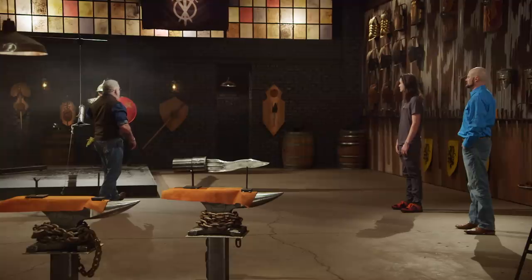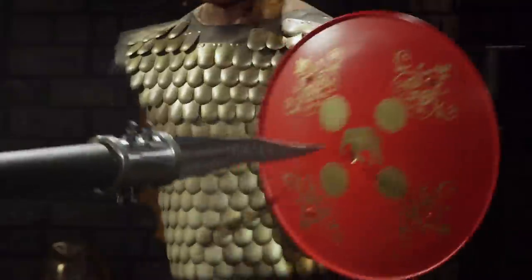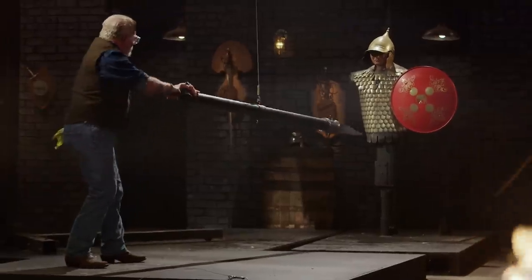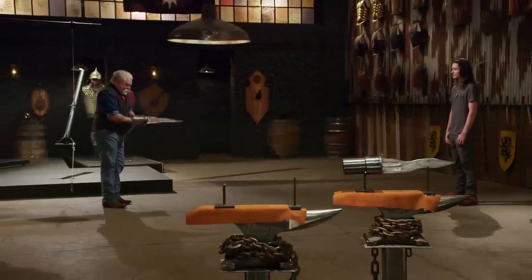Alright gentlemen, the strength test. We've mounted your elephant tusk swords on our battering ram and we will be attacking that armored soldier. Jayden, I really have to commend you on the artistry of this blade. The low layer pattern really pops. The connections here are all really beautifully done. For this test, that tip still has an edge. Everything is right and tight and true, and nothing's changed. Well done.